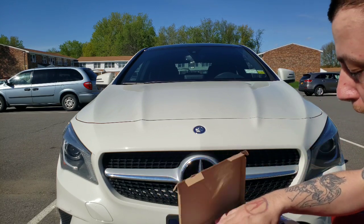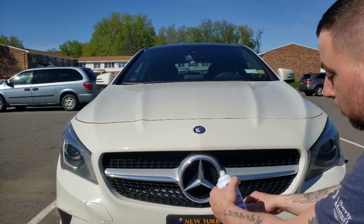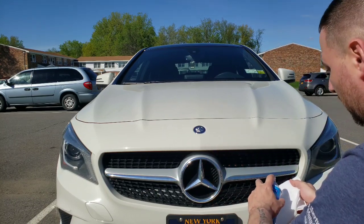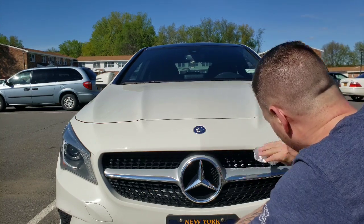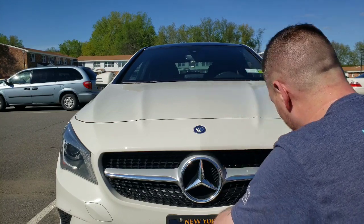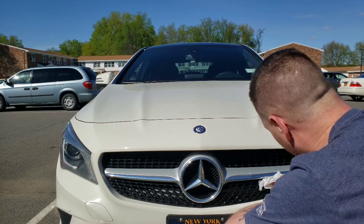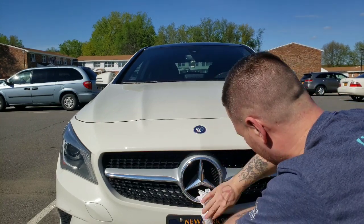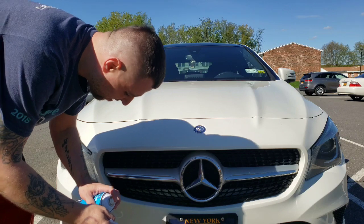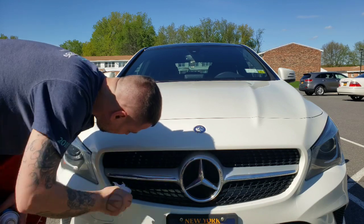The first step is to wash or clean off the grille. We've got some glass cleaner — Spray Away, good stuff. We'll spray this and get it nice and clean. You just want to get all the dirt off so everything sticks really good. That way it will last a lot longer.